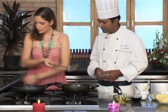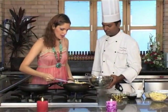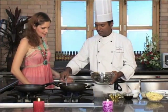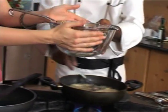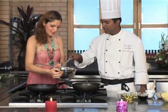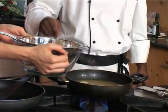Take the baby corn out. As you can see, I'm not really a chef — she's learning from the master. The baby corn is crispy, slightly brown from outside, and it's ready to get coated with the sauce.